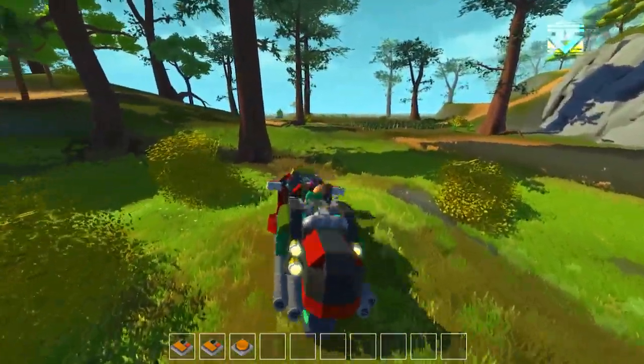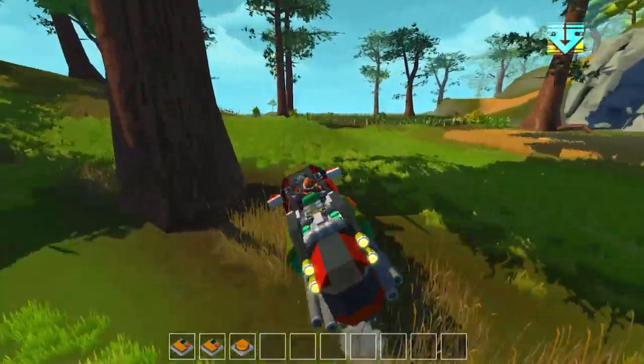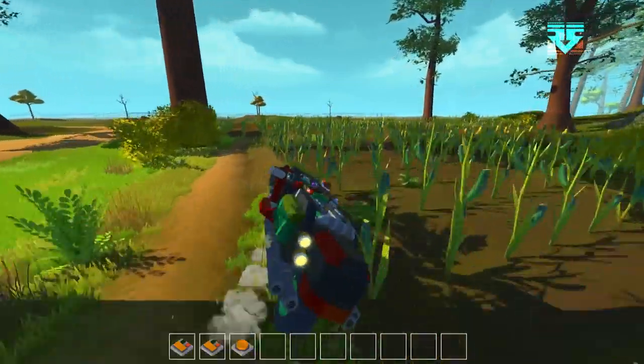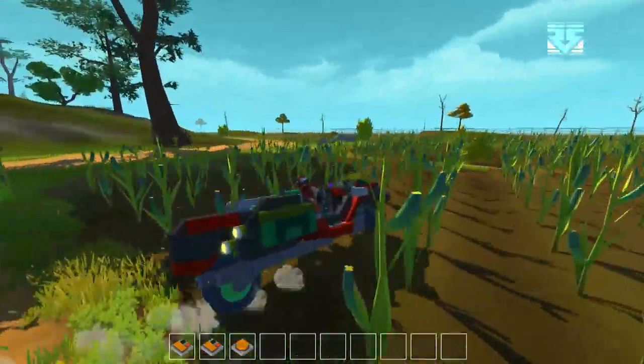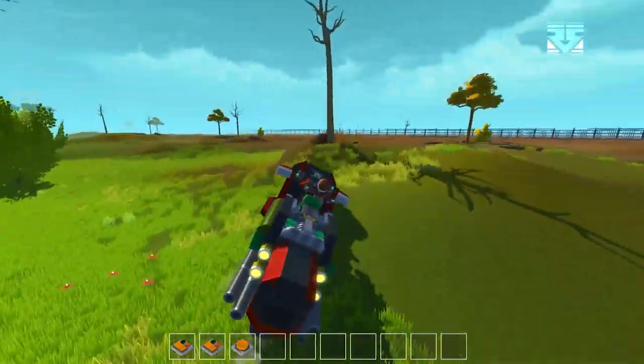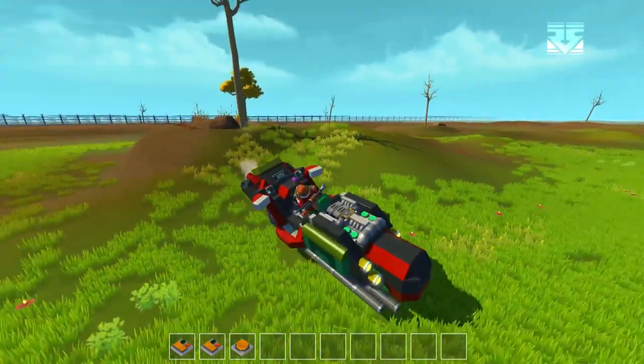I remember seeing a video by Mr Miola where he showed a two-wheel suspension glitch balance bike, and also the unicycle which was awesome. I thought I'd have a go at it, so this is my version of a bike — and not just any old bike but the Lawmaster bike.